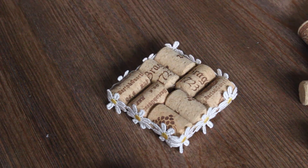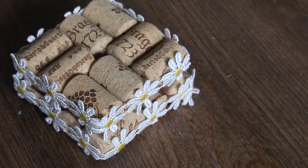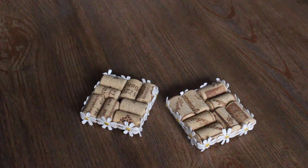And that's it! They're so simple and work perfectly as a buffer between your glass and your table. If you enjoyed this tutorial, please make sure to like, comment, or subscribe below. Thanks for watching!